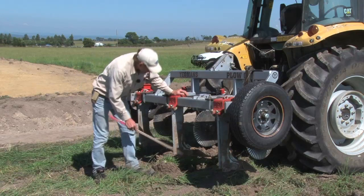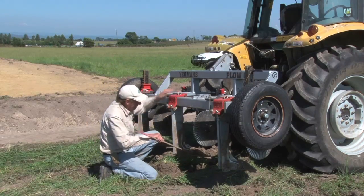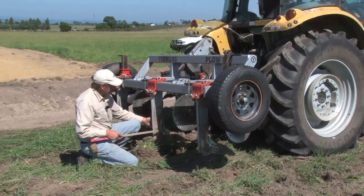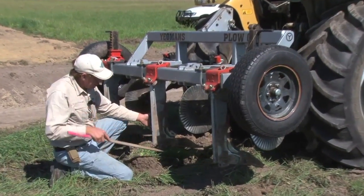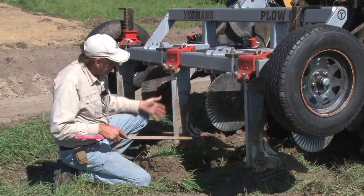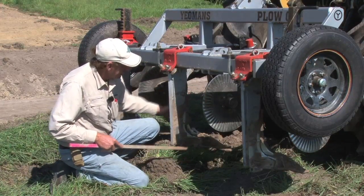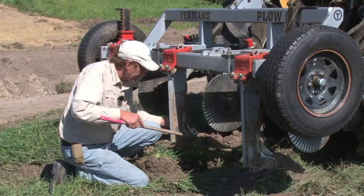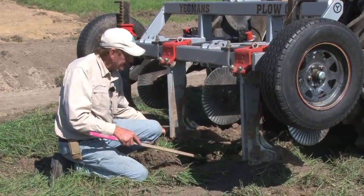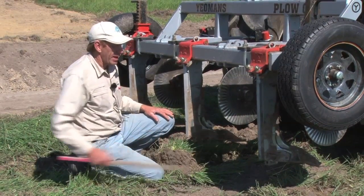The Yeoman plough has got a 22-inch shank. The special part of this Yeoman is the foot — the foot is like a little wing keel. What it does is it slices into the earth without disturbing the upper profile, and then it shatters underneath. We've got this coulter running in front and it slices the grass, and then this really fine foot goes in, shatters the underneath, but with very little disturbance on top. This is what makes the Yeoman plough so special.